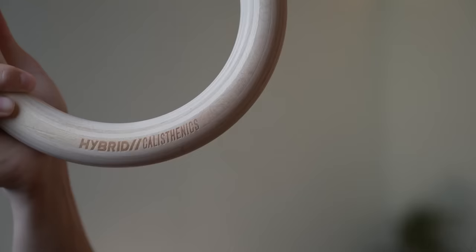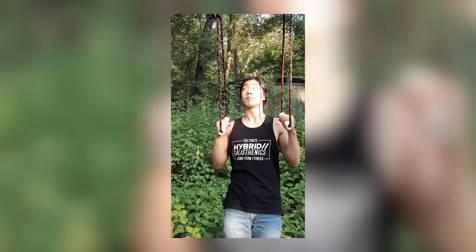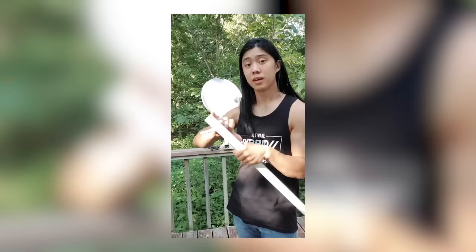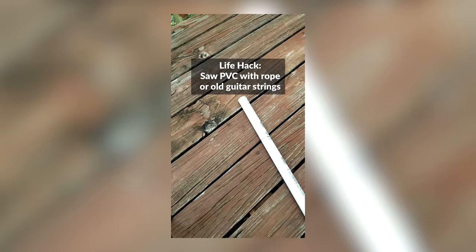Full disclosure, I do sell gym rings — the ones I'm holding here are Hybrid Calisthenics branded. But I want to mention that I didn't invent these; they've been used by gymnasts for decades. They're called gymnastic rings because they're used by gymnasts. If you would like the hybrid rings, I'll leave a link in the description below. Otherwise, you can find them other places online. I also have a DIY tutorial showing you how to make your own for almost free. Either way, I just recommend that you get some gym rings — they're super handy to have.